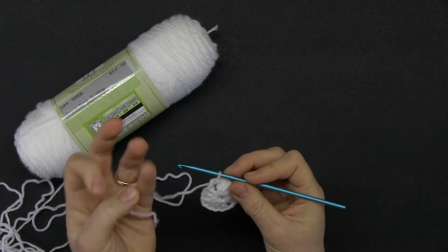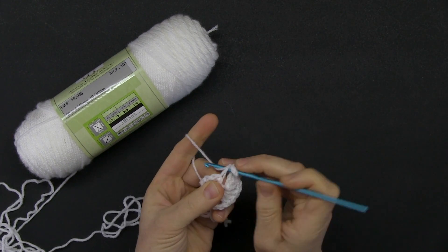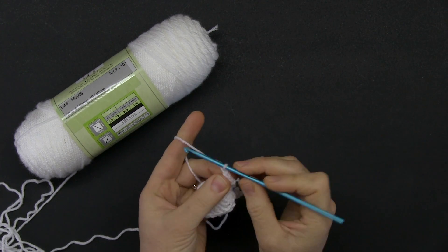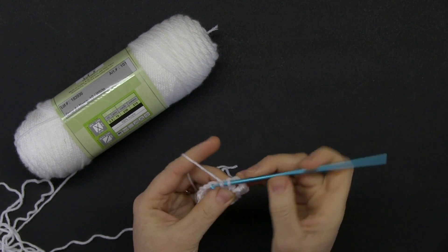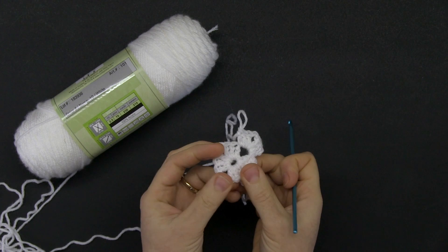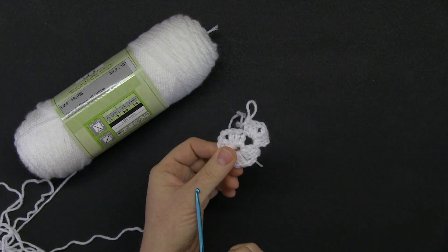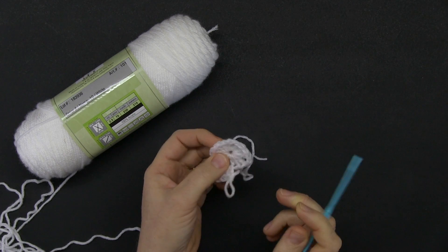Every row starts with a chain three — one, two, three — then two double crochets into the chain two space. That's your first group of three double crochets. Chain two, and another three double crochets into that same space. That's your first corner done. Row two works exactly like this: six double crochets with a chain two in between — three, chain two, three — and you do that in every single round to form four corners.